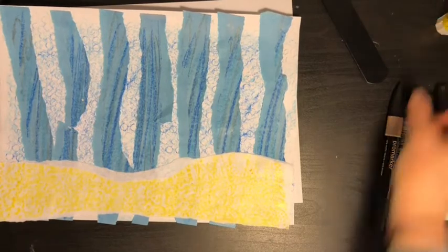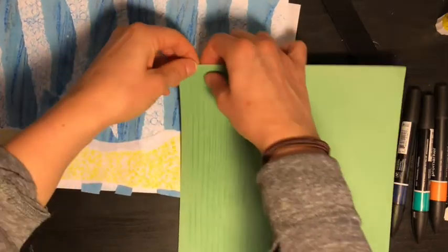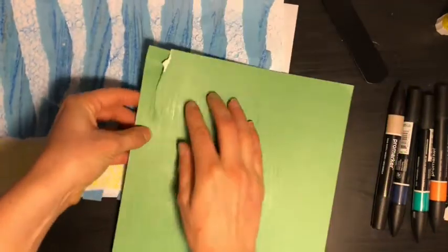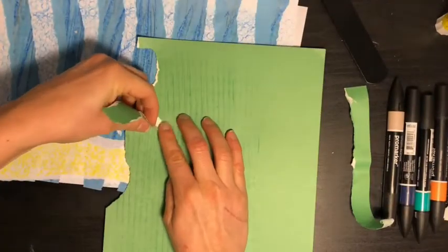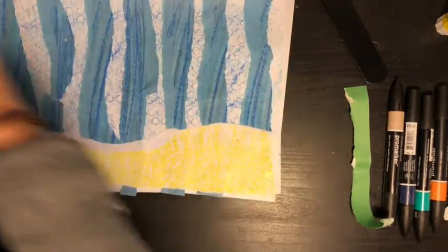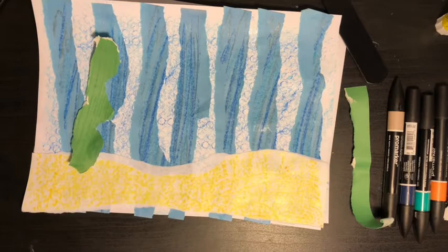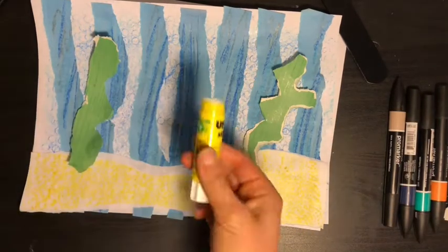What's left? Do you remember? Yes — our seaweed! We need our seaweed to come out of the seabed up into the sea, so we need a few pieces. Tearing again — we're going to create a bit more of an interesting shape. If you want to, you can cut them out, though sometimes tearing is easier. There — I've got one piece of seaweed to put on top, and I'm going to add another piece too. Then it's time to glue!